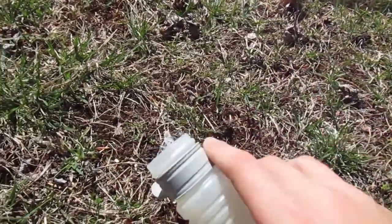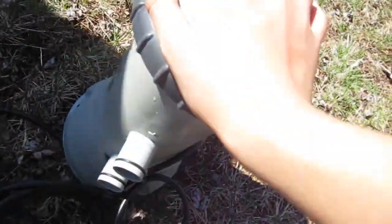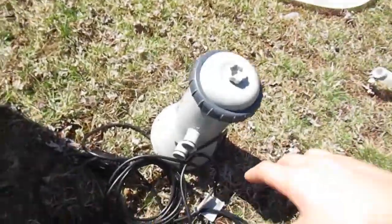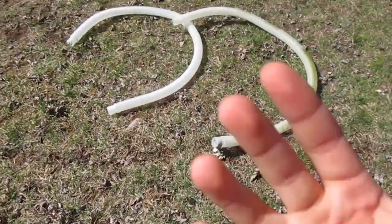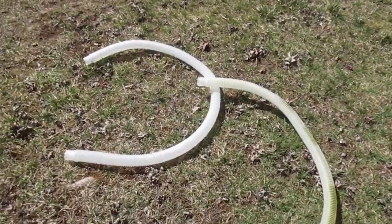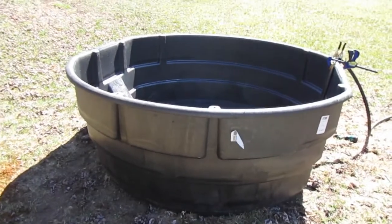We're going to test it out and see if it's too powerful. If it is, we can always rig it - put something over it to dial it back. Here's the hose we're going to be using. We're filling up the pond right now to test it out. We're going to work on the pond for a good bit today, trying to get the filter going and hopefully get the whole pond set up.